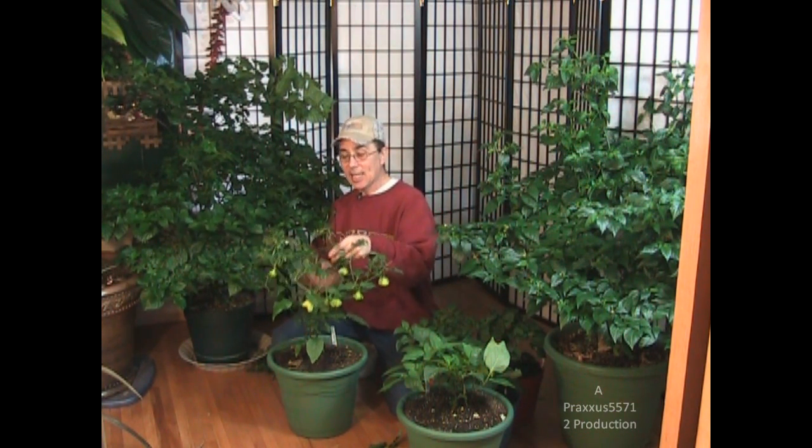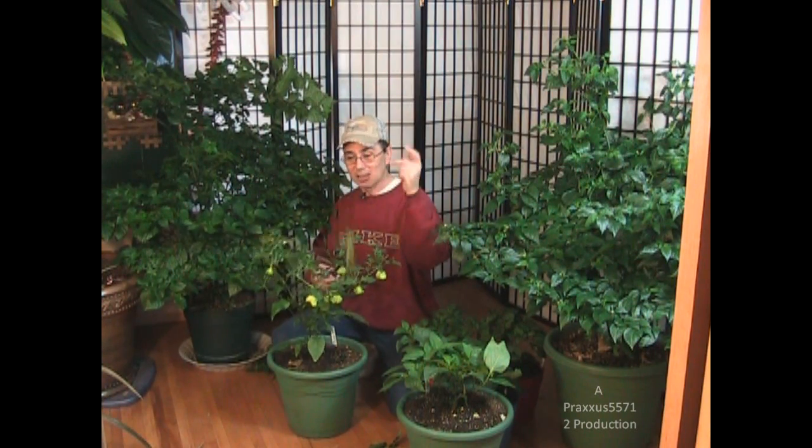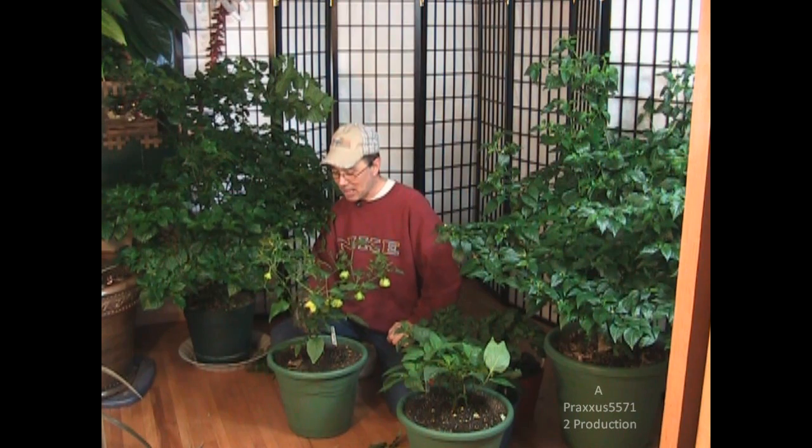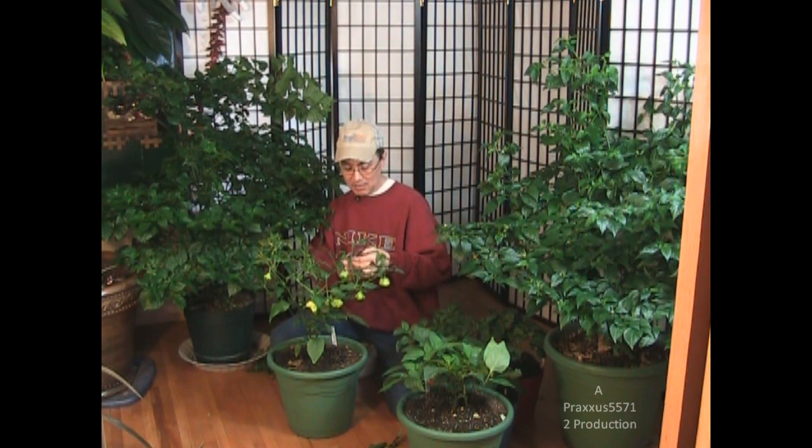I'm a Northern grower, so I don't get started as fast as some of you Southern growers and people overseas. But I'm perfectly happy with that — for me, it's not a contest, it's not a race. It's not a matter of me getting out there to garden so I can show you how to start yours. More than likely you're already starting your garden, and that's great. I watch your stuff, I talk to you about your garden, and I bide my time because eventually spring is going to come, it's going to warm up, and I'm going to be out there in the sun.